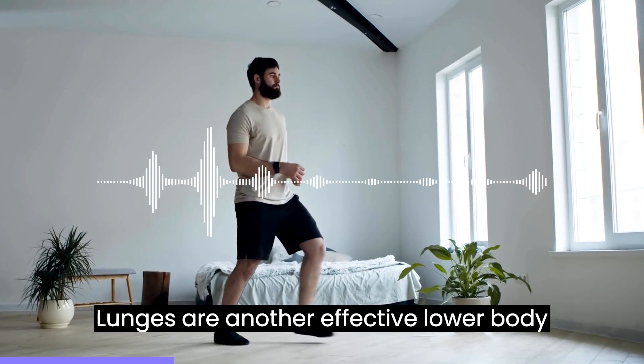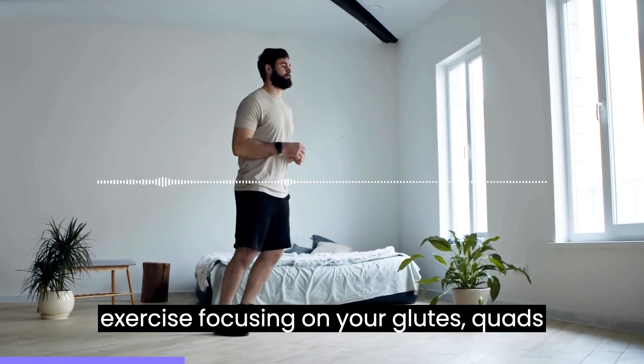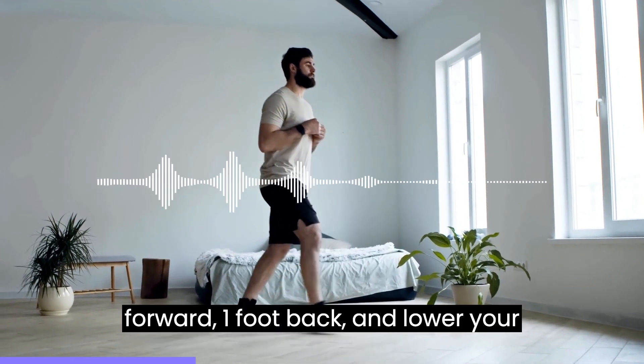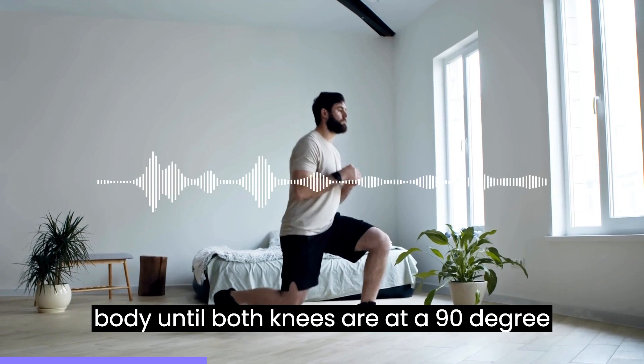3. Lunges are another effective lower body exercise, focusing on your glutes, quads, and hamstrings. Begin with one foot forward, one foot back, and lower your body until both knees are at a 90-degree angle.